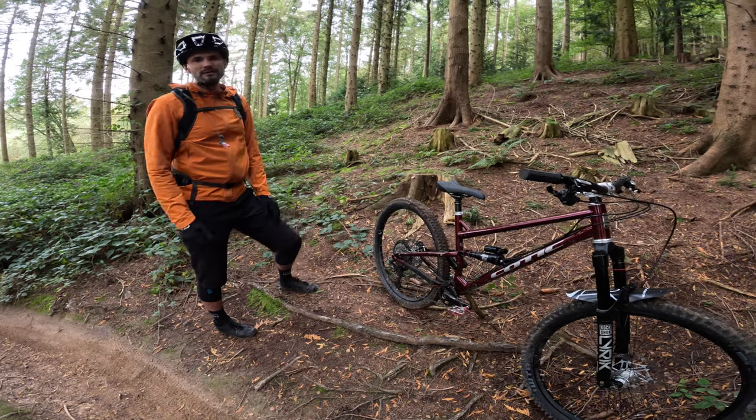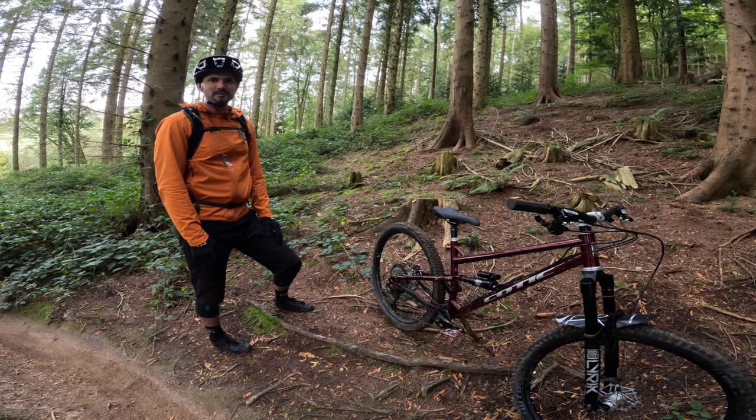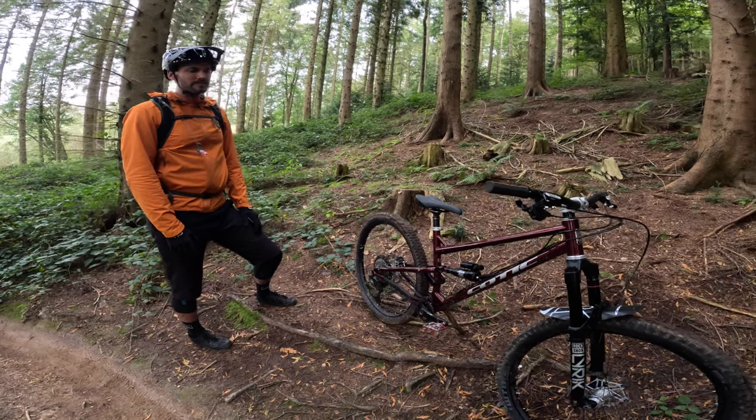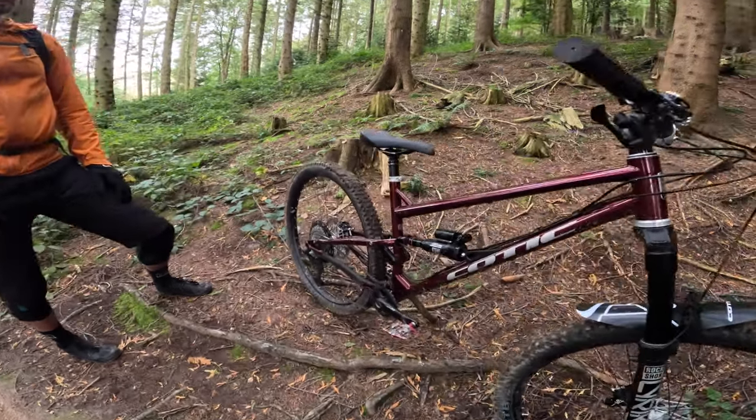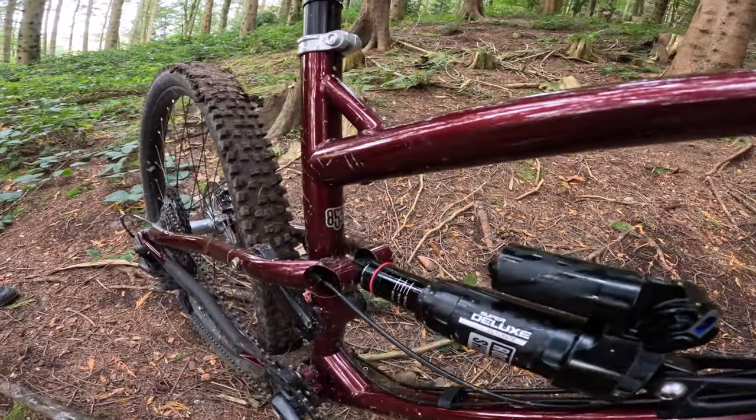These ones are UK-made as well, which means that our whole drop-link range is now made by Five Land Bikes up in Scotland. They're responsible for these beautiful welds and this beautiful finishing.